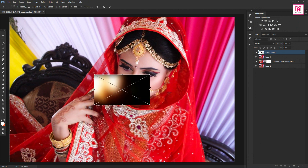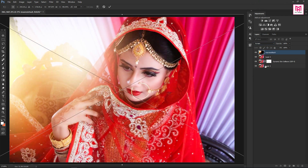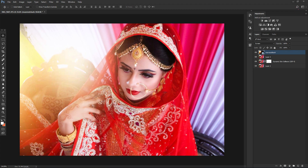You can use some light overlay to make your image more professional. Change the blend mode to Screen. I'll provide some light overlay in the description below, so feel free to use it.